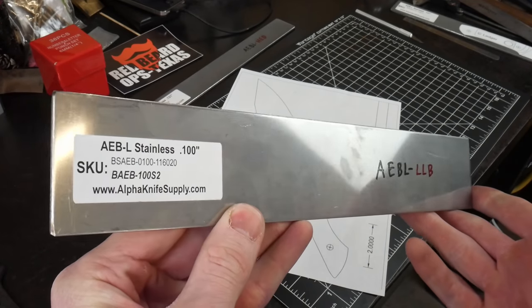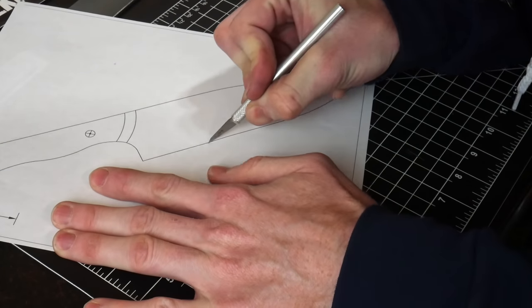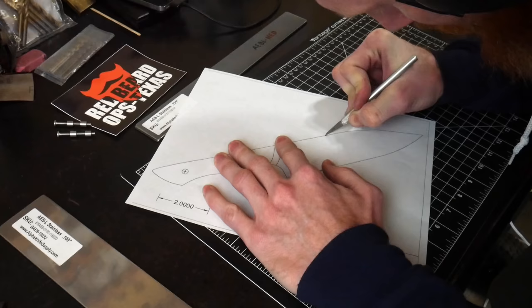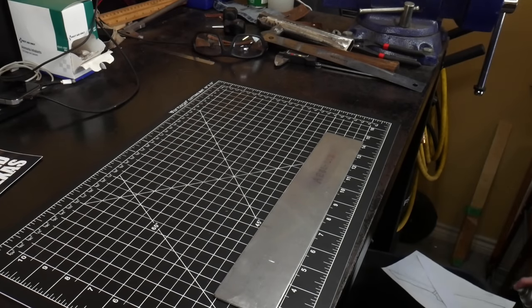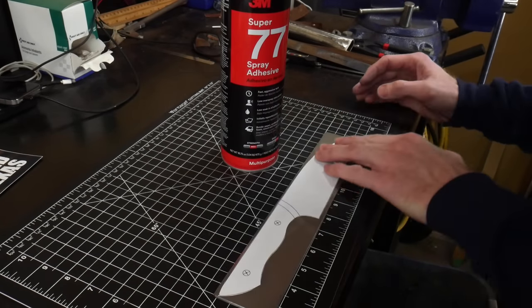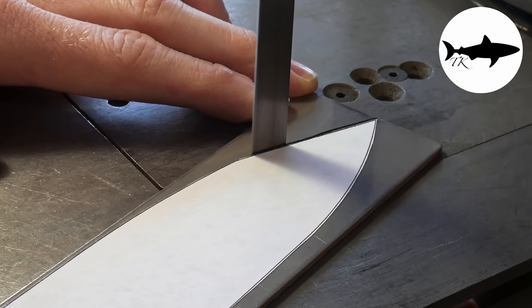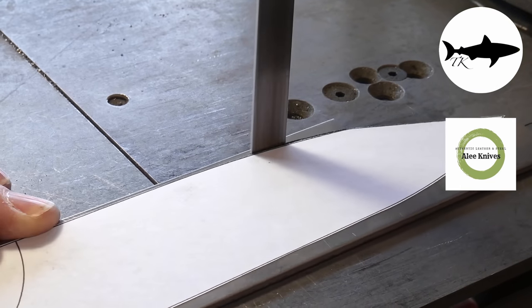Welcome to the Gyoto chef knife challenge. Ten knife makers have gotten together here on YouTube to do a head-to-head chef knife challenge. These videos will all be posted today at the same time, so make sure you go and watch each one of them before voting on which knife you like the best. The masterminds of this project include Tyrell from Tyrell Knifeworks and Aaron from Aaron Lee Knives.